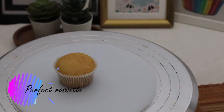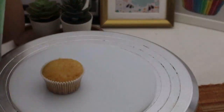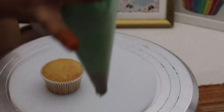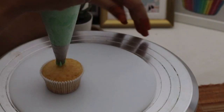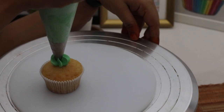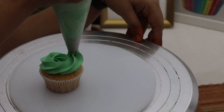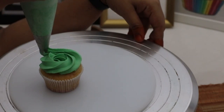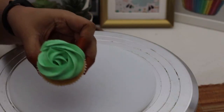Let's get started with the star tip. First, I'll show you cupcake tops. The first is the perfect rosette — something every baker should know. Hold your piping bag exactly perpendicular to your cupcake, start piping at the center, give it a gentle squeeze, then move your piping bag in a circle. As soon as you're almost about to end, stop the pressure and pull it away to get a perfect rosette.